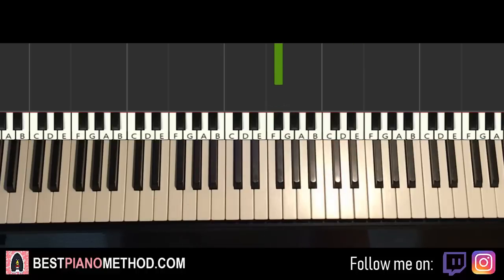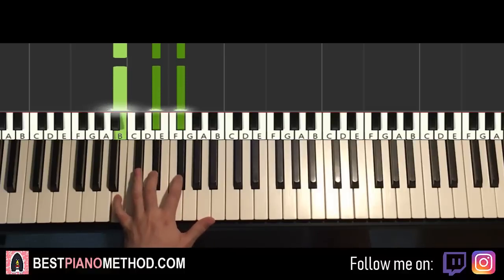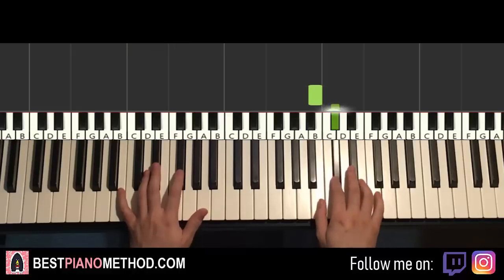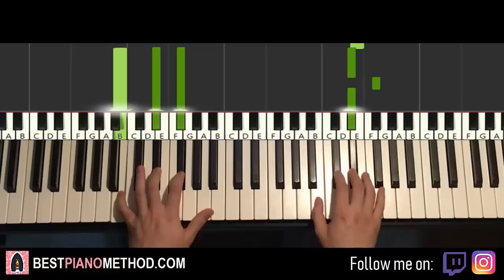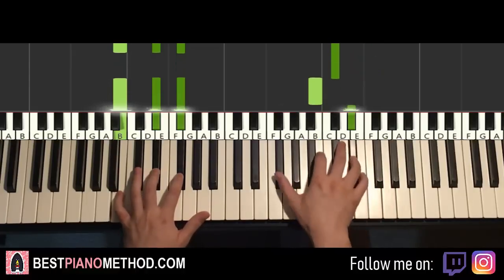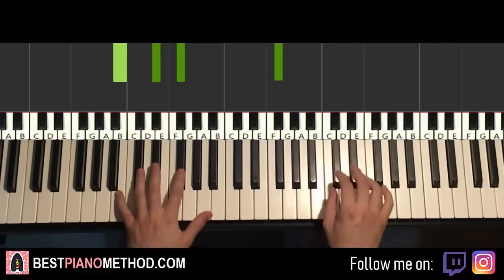Once you get that, left hand is just two B major chords here, which is B, D-sharp, F-sharp — two of them. So with the two B major chords in mind, the two hands together goes like this: right hand starts, D-sharp and B major together, then B and B major together. That's it for the first part. Let's do it again.